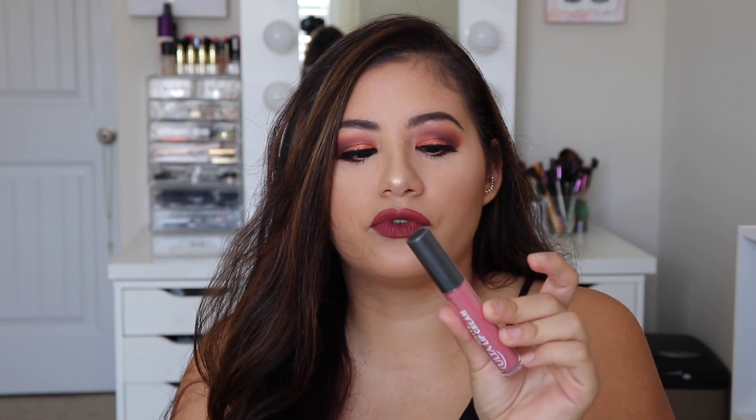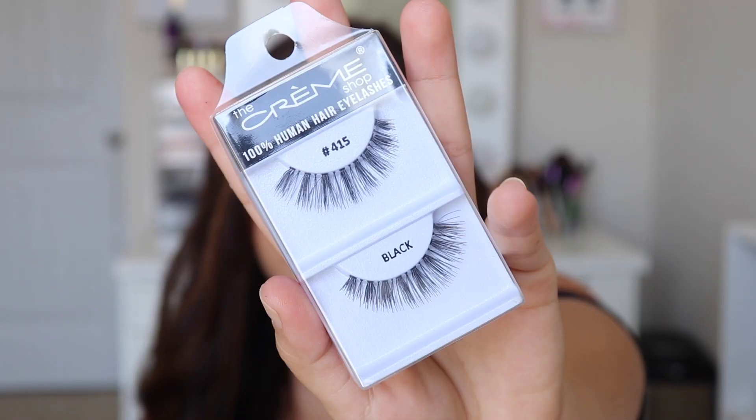I'm also going to be giving away this Ulta Matte Lip Cream — it's like a liquid lipstick in the color Artistic. It's such a beautiful pink color. And the other thing I'm giving away are these lashes — it's the Creme Shop in number 415. I've used these lashes before, they're really good. So I'm giving away these three products to one of you. All you have to do to enter is like this video, subscribe to my channel, and leave a comment below saying you'd like to be entered. After a month I will pick one winner randomly. I'll list all the details in the description box as well.